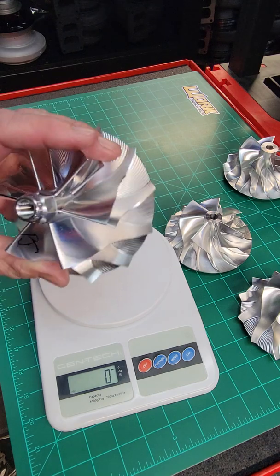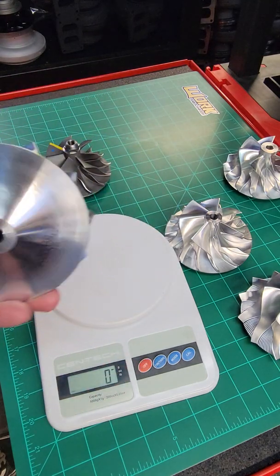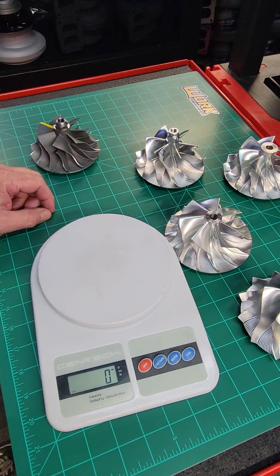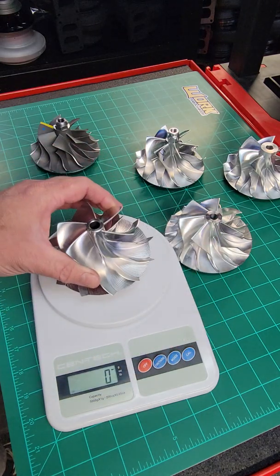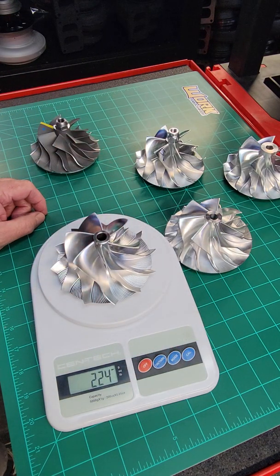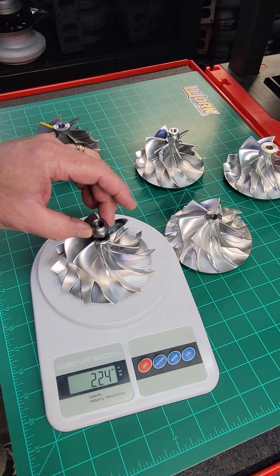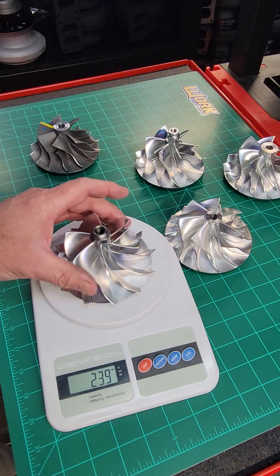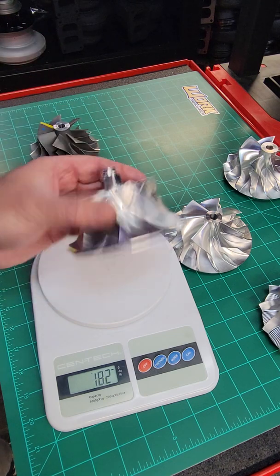Can you notice 45 grams? Some applications can. Big nasty twin turbo big block on alcohol? Not going to notice that weight difference. A small 2-liter Honda running in a class where you've got to make every bit count? Yeah, definitely going to notice that weight. Our point milled wheel comes in at 224 grams — definitely the lightest by far, due to the thinner hub and thinner blade. This wheel takes a special nut but we'll throw the standard nut on there: 239 grams — versus 245 for the flank milled version. Big difference there in weight.